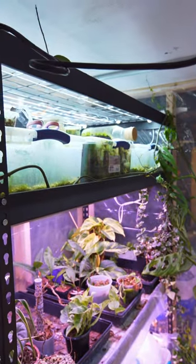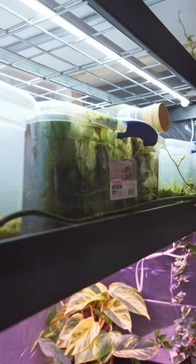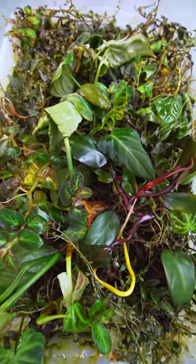Do you remember that propagation bin that was one year old? Well now it's two years old. Let's open this baby up and check it out. If you also recalled from that propagation video, I did say I was going to pot these up and I never did, so let's at least look inside.